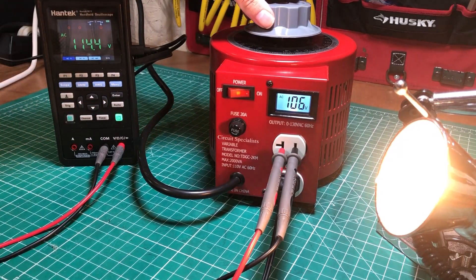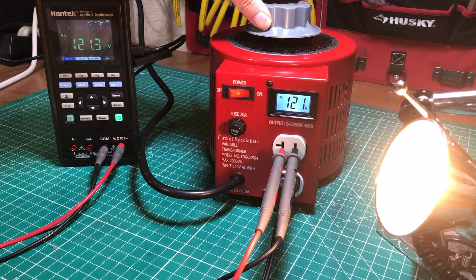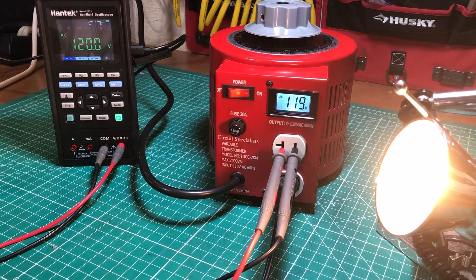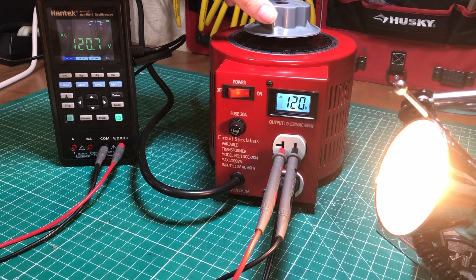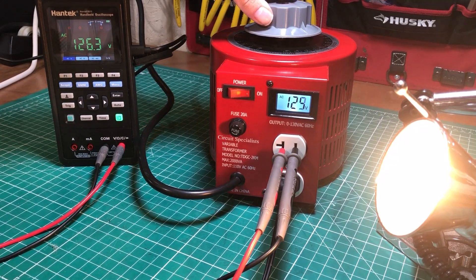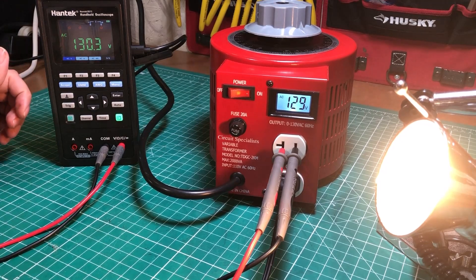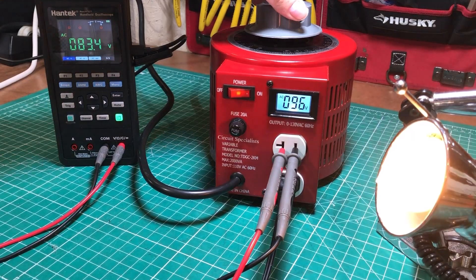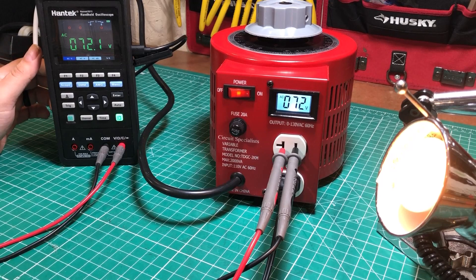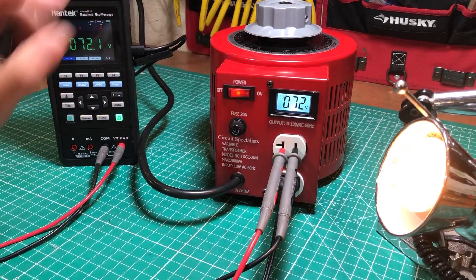Let's go up to 120 — we're about a volt off there, within a volt or so. Let's try to get up to 130 — hopefully I don't blow my light bulb. We can actually go above 130. We took it up to 142 volts and it stayed right in line. I call that a success because this thing stayed right in line with the reference meter.